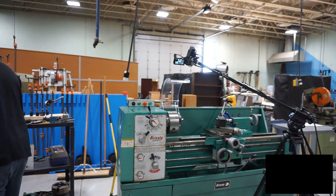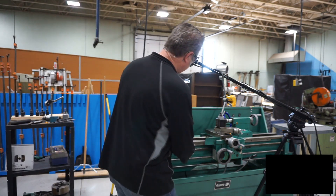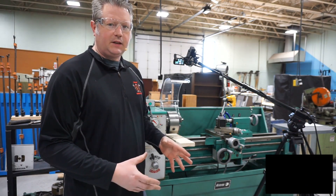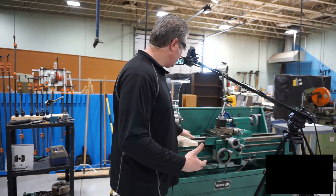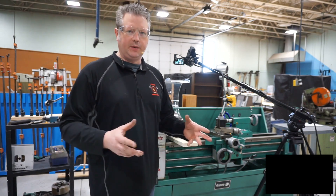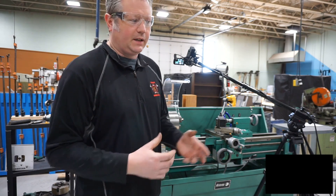Our first step is going to be to find a block of wood or something that we can place underneath the chuck itself. There's a tendency for the chuck — it can fall and it can damage the ways. So we want to get a piece of material in there that's going to help absorb that shock if it does fall so we're not going to dent anything up.